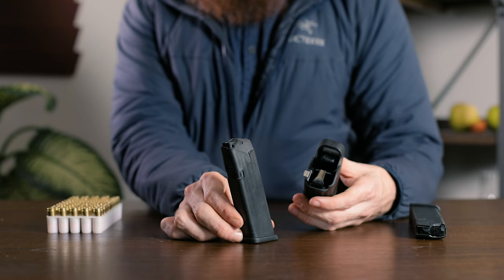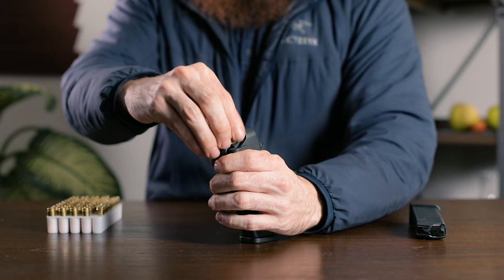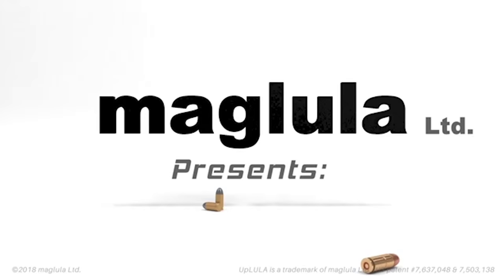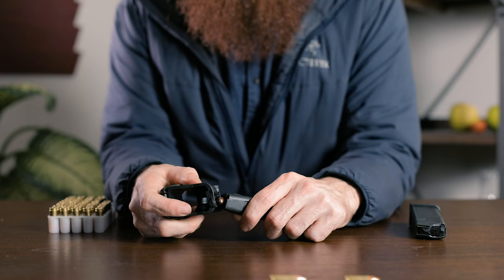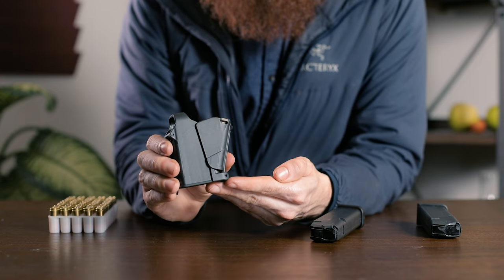Up first is the Uplula by Maglula, arguably the most prevalent speed loader on the market. The Uplula is easy to use and portable, allowing you to drop rounds straight into your mag with the follower depressed. It also includes an unloading nub on the back to help strip rounds back out of the magazine if necessary. It's worth noting that this is our second Maglula, after the first one died after a respectable 20,000 rounds or so.